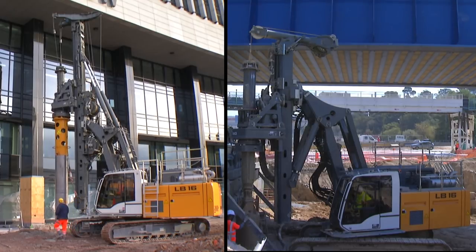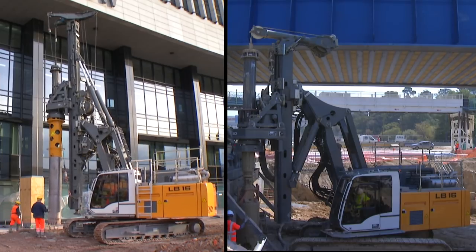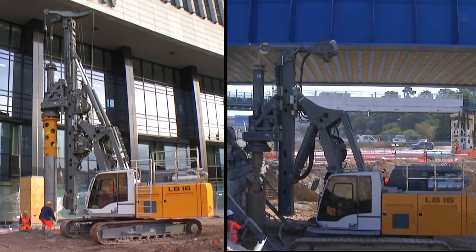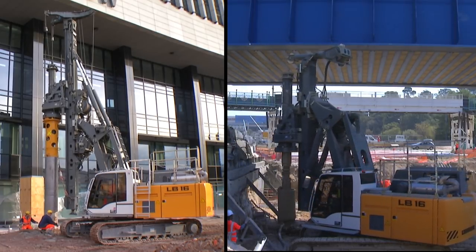For work with limited working height, Liebherr offers the LB-16 in a low head and an ultra low head version. For both versions, special short Kelly bars are available.